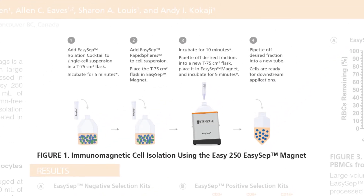In Figure 1, we see a pictorial representation of the negative isolation protocol performed to isolate various cell types using the EZ250 EZSEP Magnet. The EZSEP isolation cocktail is added to the single-cell suspension within the T75 flask, mixed and incubated for five minutes. Then, the EZSEP Rapid Spheres are added to the T75 Flask and mixed. Please note that for the negative selection protocol, there is no need to incubate the Rapid Spheres. The T75 Flask is topped up with the EZSEP buffer and placed into the EZ250 Magnet for two rounds of separations. The desired fraction is then pipetted off into a new centrifuge bottle for downstream applications.